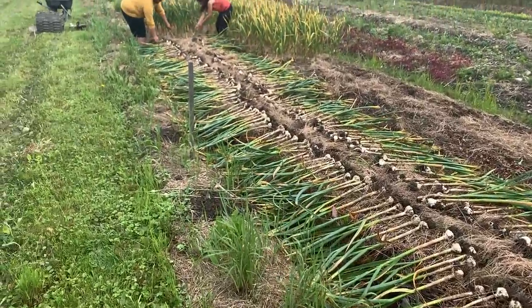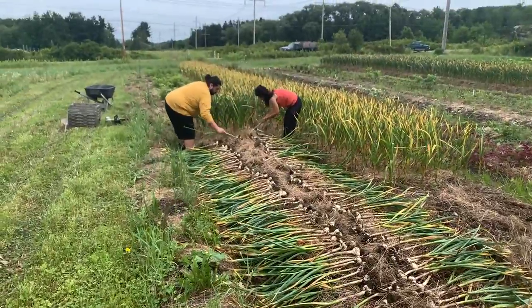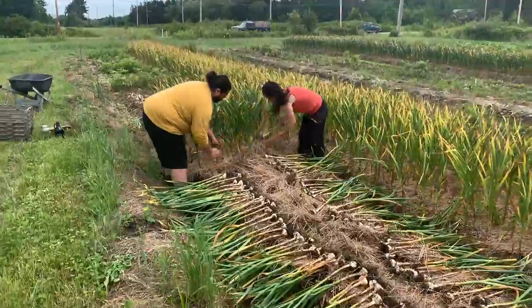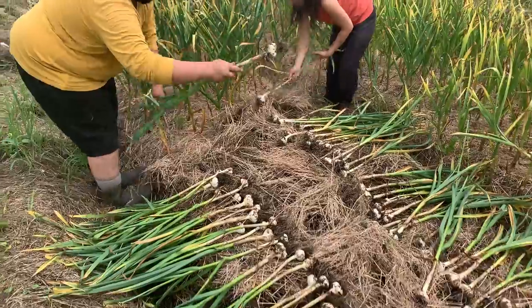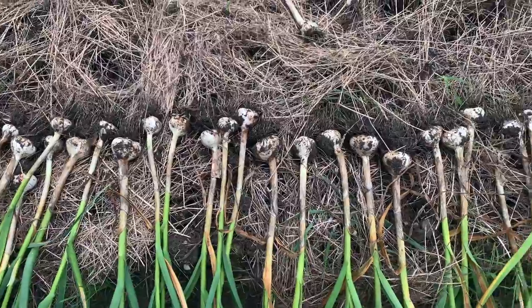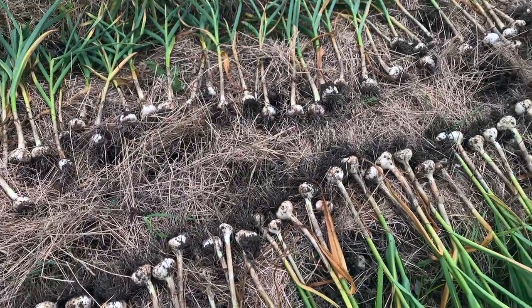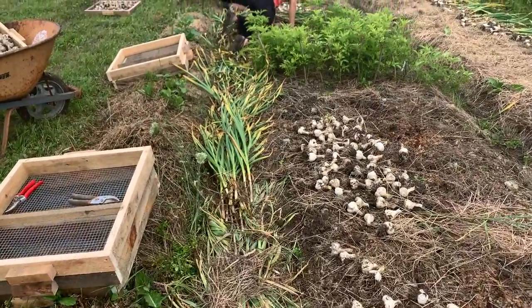Because we have so much garlic and such limited room for curing, we've evolved into cutting the roots and the stems in the field, leaving that fertility there, and then processing the garlic to dry at home. We'll look at the curing racks in more detail in a moment, but what you can see here is the tops being cut off.